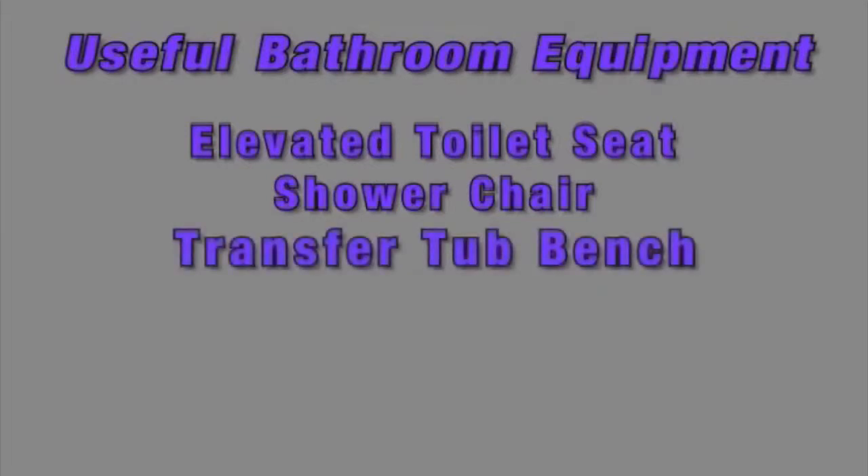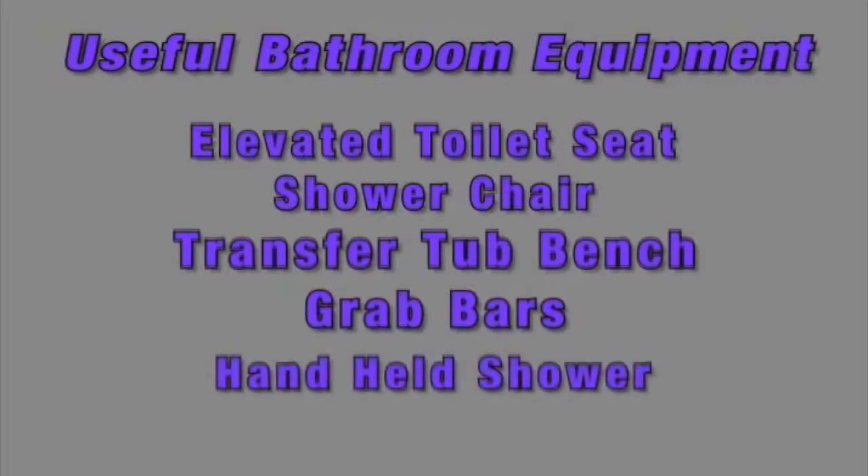We will be discussing a few pieces of useful bathroom equipment. They will include an elevated toilet seat for use in getting on and off the toilet, a shower chair for use in a walk-in type shower, a tub transfer bench for use in a tub type shower, grab bars for use in getting out of all types of showers, and a handheld shower.